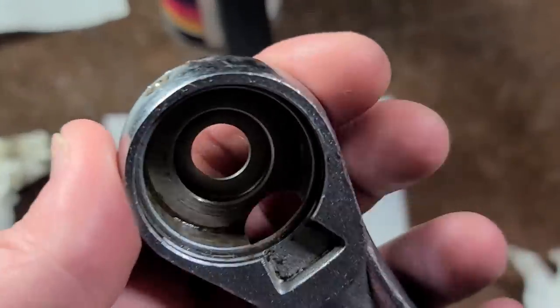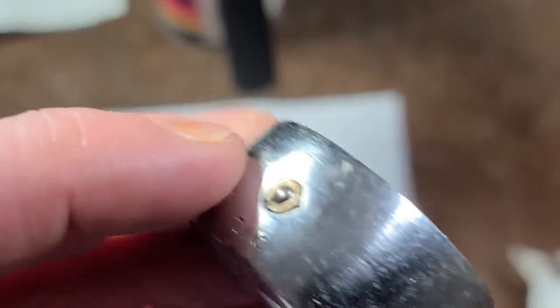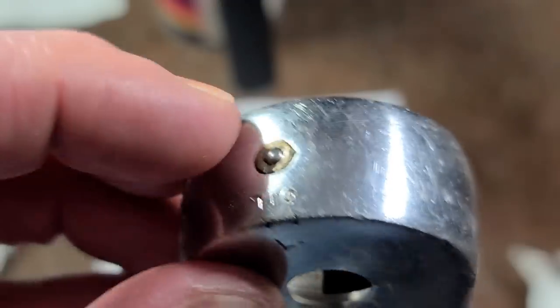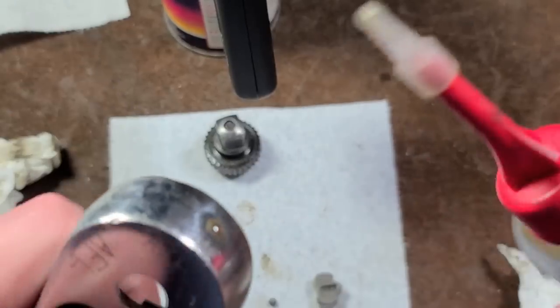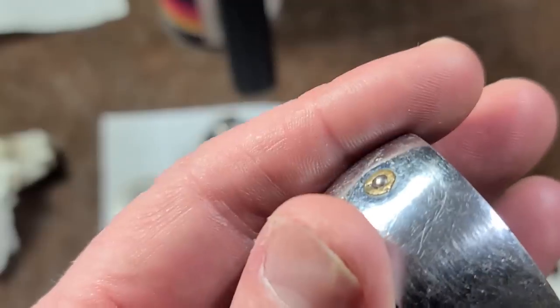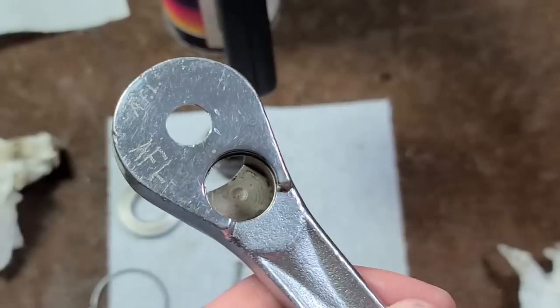I almost forgot to mention the best feature about this ratchet — one of the things that really sets it apart is it has a check ball oil port. You would actually take something like a little thing of three-in-one oil or a pump oiler, put it over the top and push and squeeze it in, making it super easy to put just a little bit of light oil in there. This is definitely a Craftsman that was designed to actually be kept for a long time, not thrown away.